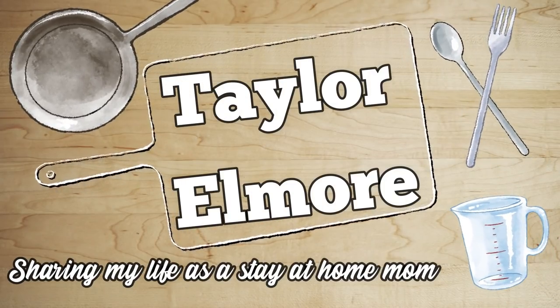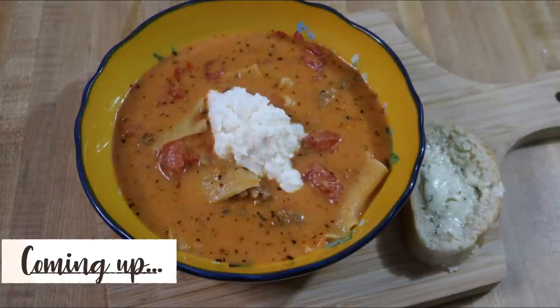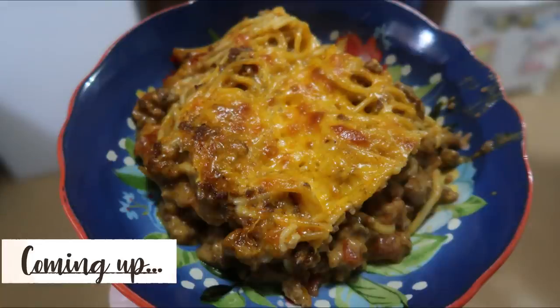Hey friends, welcome back to my channel and welcome back to another week of What's for Dinner. If you're new here, hello and welcome. I am Taylor and I share these What's for Dinner videos every Sunday to hopefully motivate y'all and give you some new meal ideas. If you like these kinds of videos, I hope you'll subscribe. I've been doing these for years, so I'll have a playlist linked in the description box. Any recipes I mention will also be linked there. Let's get into this week's What's for Dinner.